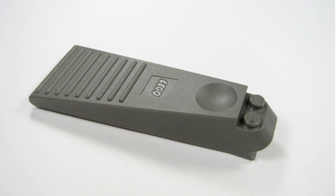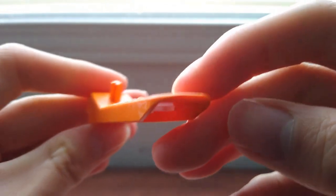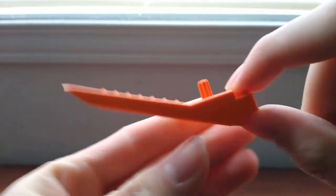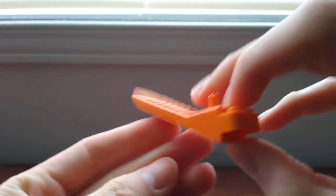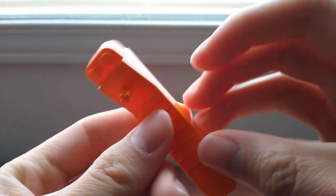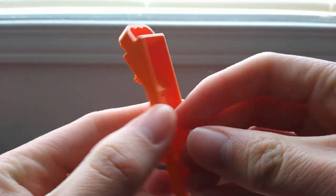In 2012, the brick separator had the additional feature of separating Technic axles and pins with its short Technic axle. The shape also became thinner. I considered this brick separator a direct upgrade to the previous one.